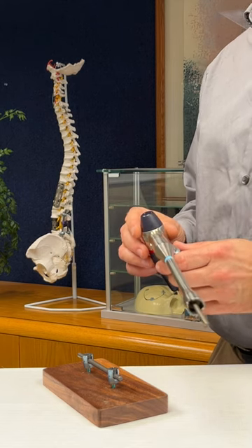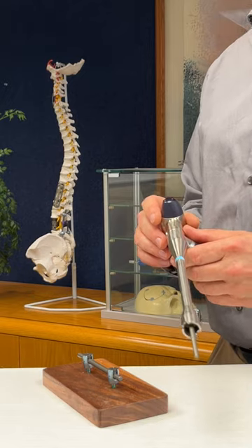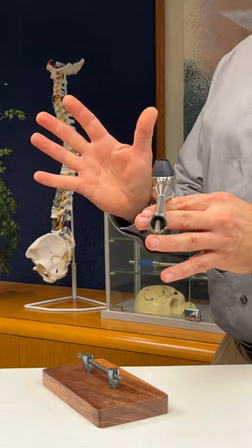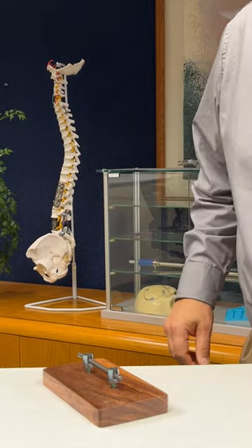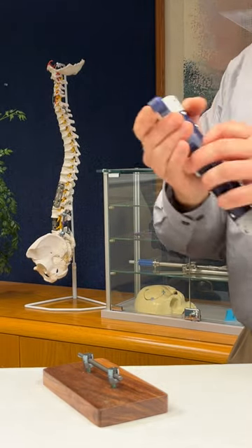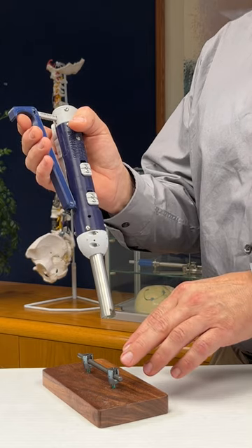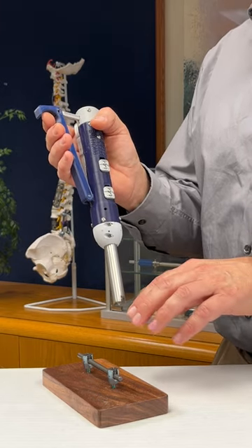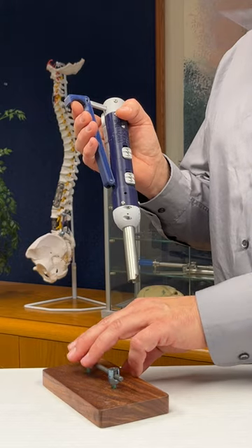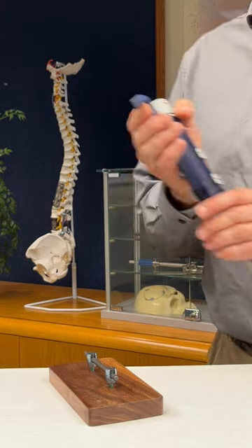As discussed in our earlier video, set screw tightening of any top-loading pedicle screw system historically has always required the use of two hands and two instruments. In the first video, we showed how the manually operated counter-torque screwdriver was used to tighten a set screw without having to use a second hand or second instrument to stabilize the other implant components or to protect the patient's spinal column.